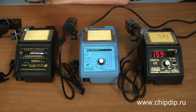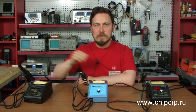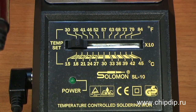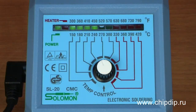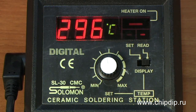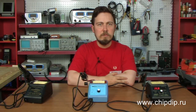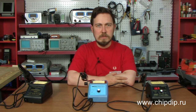The most popular series are SL10, SL20, and SL30. They differ in that the SL10 set does not have a tip temperature indicator, while SL20 has a LED scale indicator and SL30 has a digital display for that purpose. Each model is further subdivided into sets with a ceramic heating element, indicated by a C symbol in its name, and a nickel-chrome heating element.